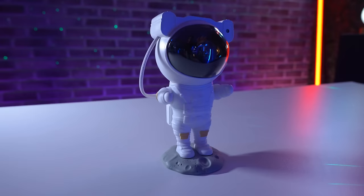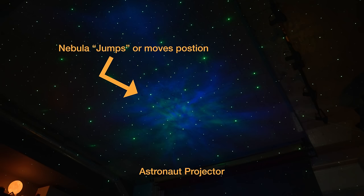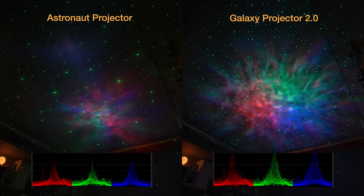Moving on to functionality — how well does it do the things it's intended to do? The projector itself is fairly functional. I do like the fact that it comes with a remote and the different color modes. Although I do have to dock a few points: the nebula projection isn't exactly perfect, it does tend to skip a little bit and emit a tiny bit of noise. It's also not the most powerful nebula projection when we compare it to our Galaxy Projector 2.0. So it's going to land a 15 out of 20 for functionality.